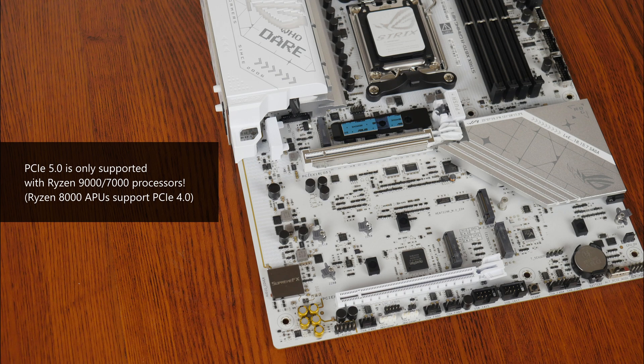Again, do bear in mind that the two PCIe 5.0 x4 M.2 slots will support the PCIe 5.0 standard only with a Ryzen 9000 series or Ryzen 7000 series processor installed. The Ryzen 8000 series of APUs only support the PCIe 4.0 standard, and if you have a Ryzen 8000 series APU installed on this board, slot M.2_2 will be disabled entirely.